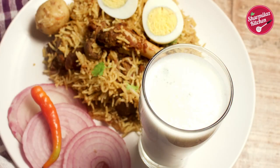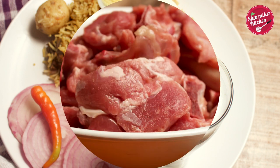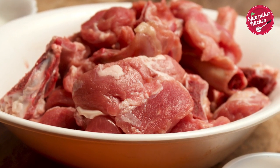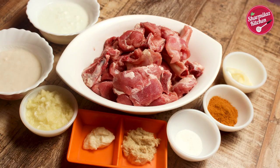Today I will be sharing the step by step method. So in the first step, we are going to make the mutton. Here I got 500 gram tender and good quality mutton. For this 500 gram mutton, here are the spices.